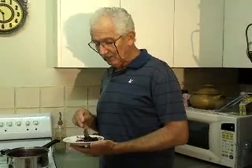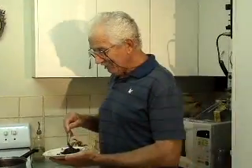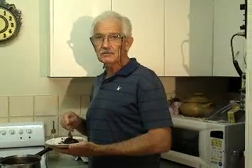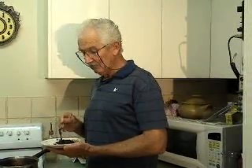Every jam I make, it's a bit of a trial and error. Thanks very much for watching, and I hope I've inspired somebody to make some jam of some description. This black cherry jam turned out really nice — I'll catch you later.